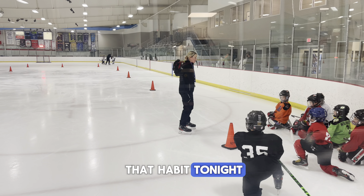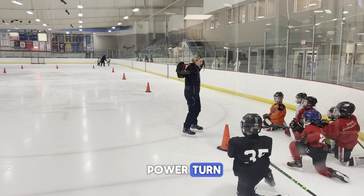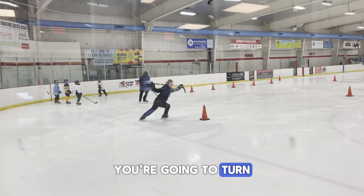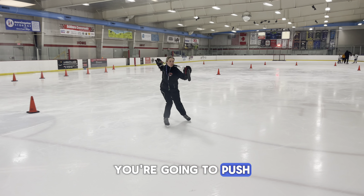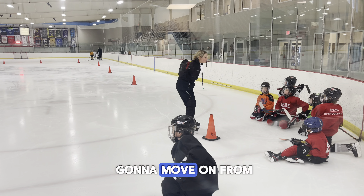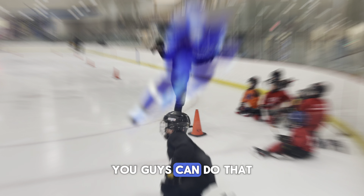So we're going to break that habit tonight so that you guys are doing really good power turns. You're going to skate over here, you're going to turn, and you're going to push your opposite arm forward as you turn. We are not going to move on from this until I see that you guys can do that.